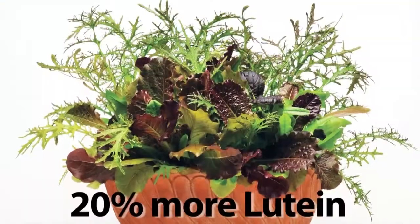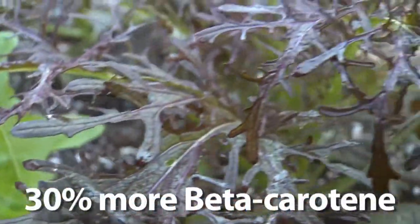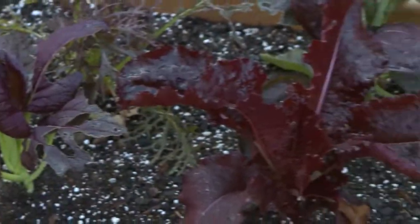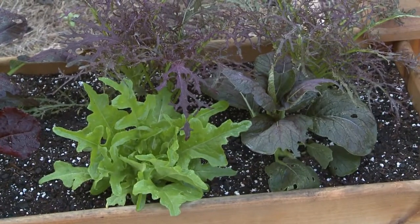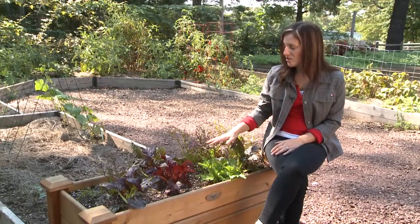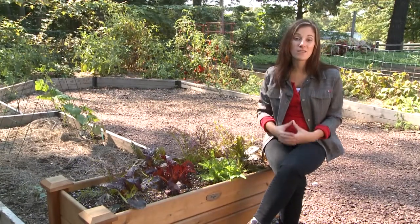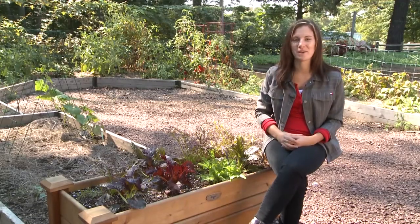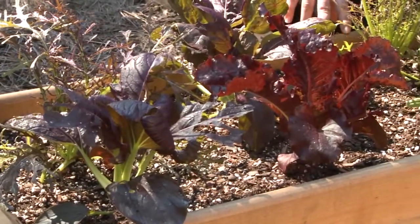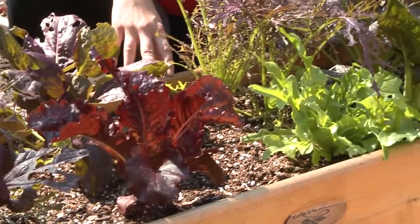With 20% more lutein and 30% more beta-carotene, this is the healthiest salad mix that you can grow. The unique blend of colors, textures, and flavors yields a salad that's both gorgeous and delicious for your dinner table. And best of all, this is the easiest salad mix that you can grow.